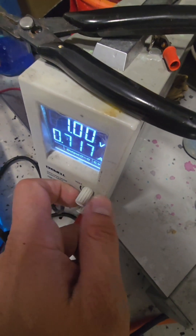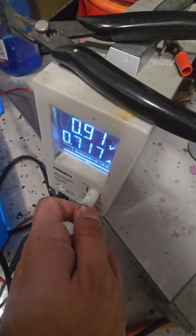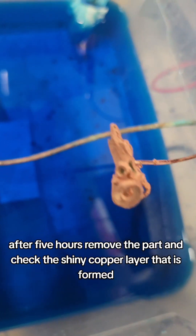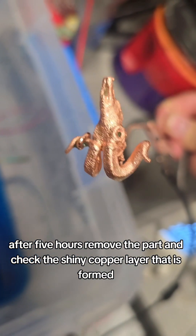Adjust the current. After 5 hours, remove the part and check the shiny copper layer that is formed.